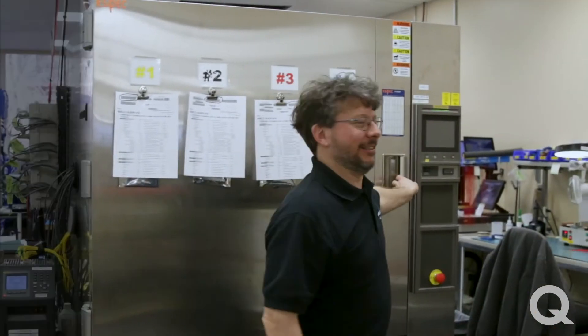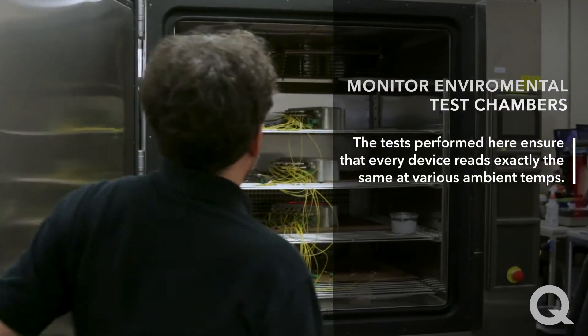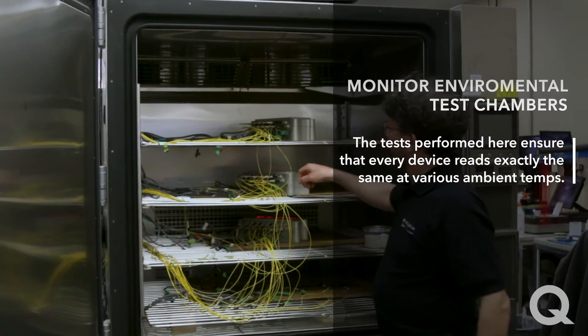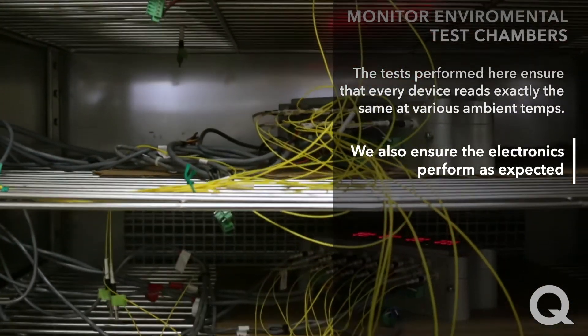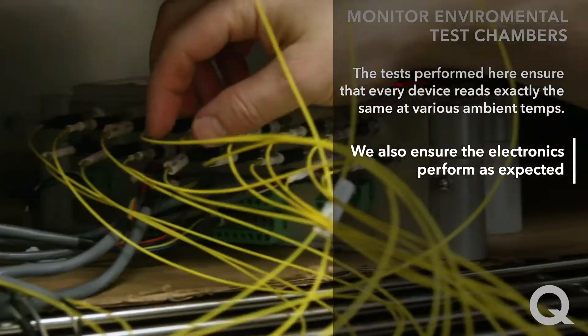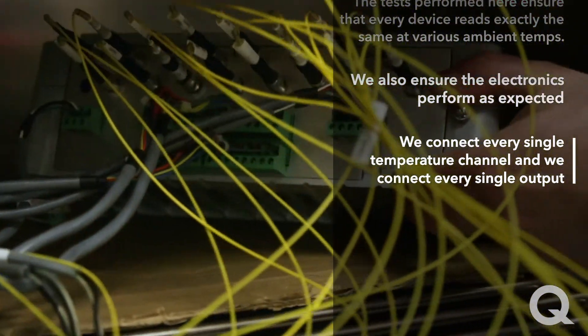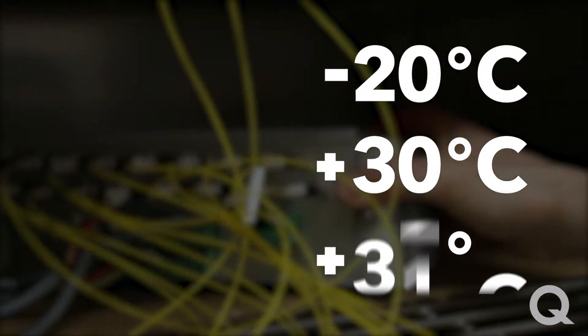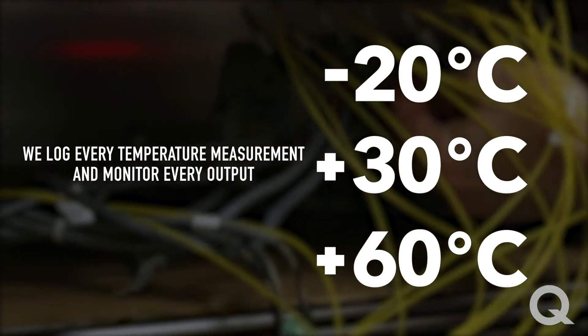We're now looking at the monitor environmental test chamber. The tests performed here are to ensure that every device reads the exact temperature at various ambient temperatures. We also ensure the electronics perform as expected. We connect every single temperature channel and every single output. We test at minus 20 Celsius, 30 Celsius, and 60 Celsius. We log every temperature measurement and monitor every output.